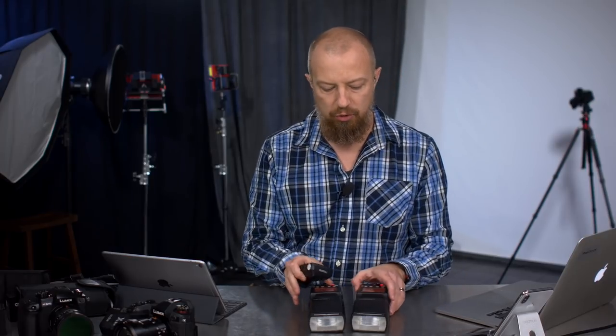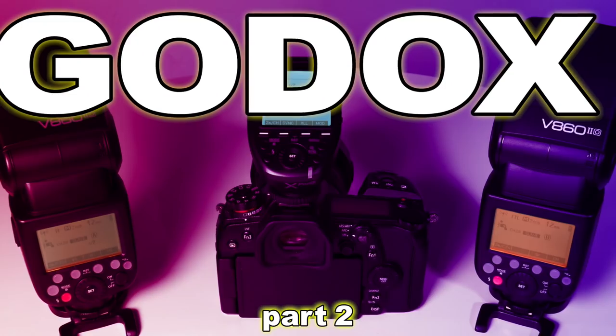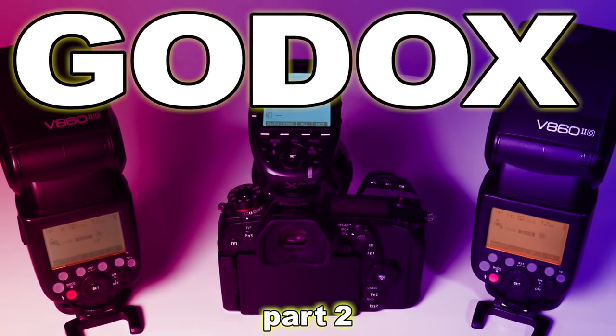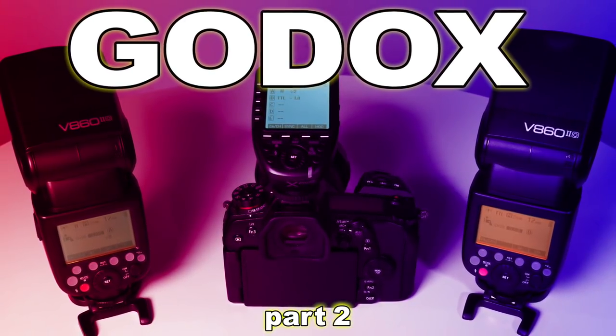On today's show we're going to be talking about the Godox X Pro and how it controls these fantastic little lights that we talked about last week. You're watching the edited version of a live show. To watch the complete event, including the Q&A, click the links in the description below.